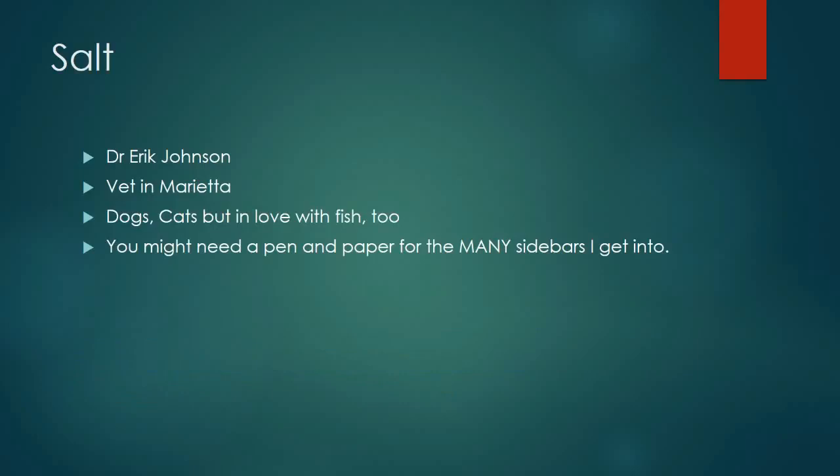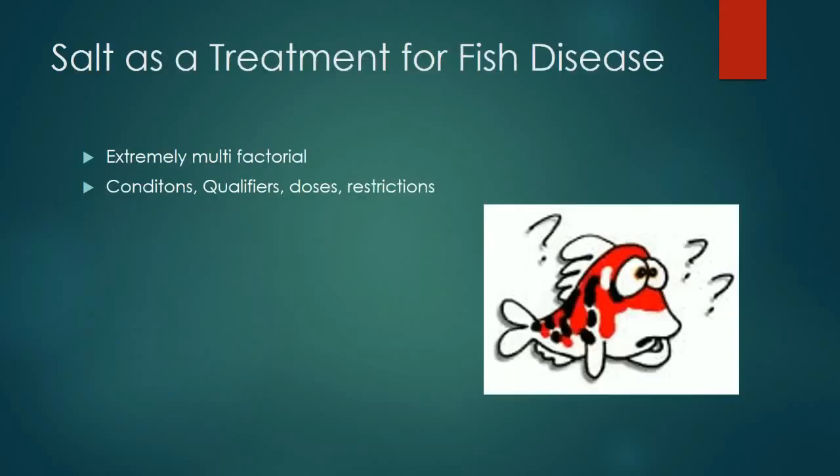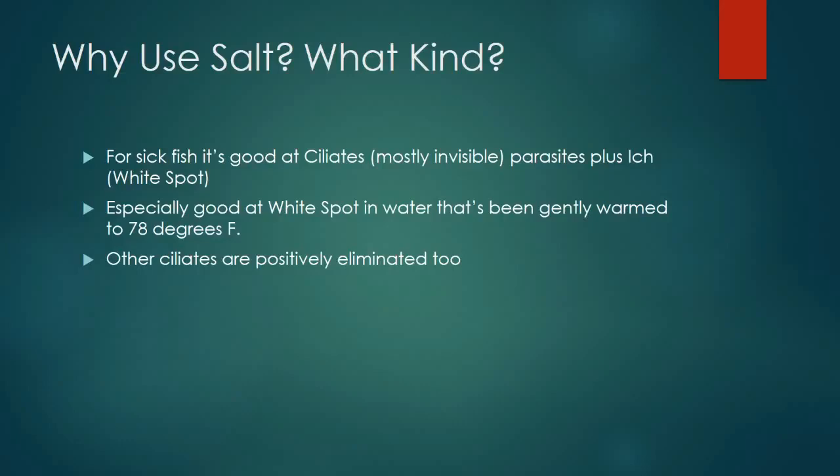The purpose of this message is to go over the use of salt as a treatment for fish diseases. It's not as easy a subject as you would think because after years of using it, there are a lot of conditions and qualifiers. I'm going to start from the basics and ask relevant questions, then answer them to help you understand.